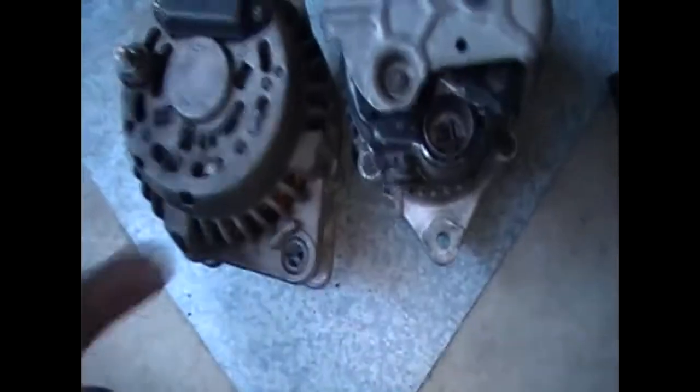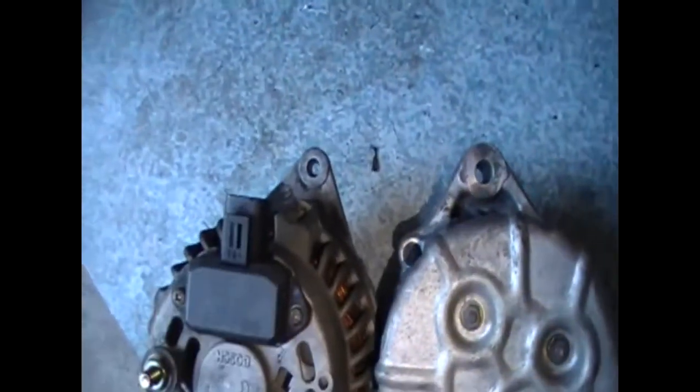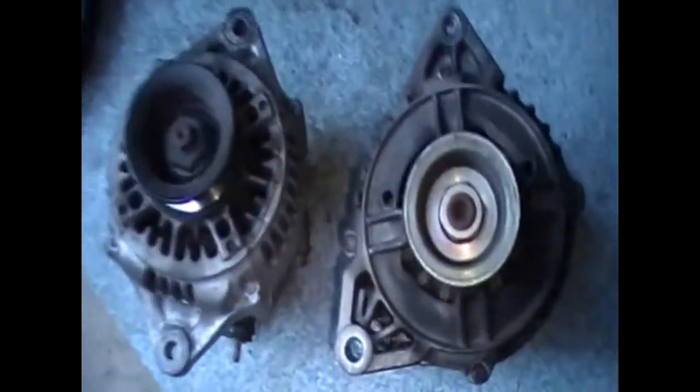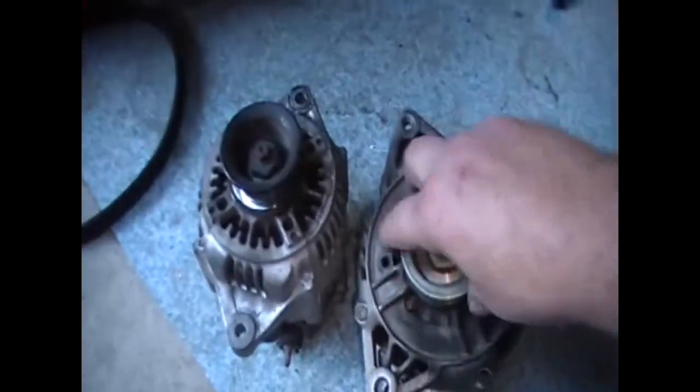The bolt distance from the two at the bottom and the two at the top look pretty close to where they should be, so I shouldn't have too many dramas there. The Bosch one is actually a Magna alternator by the way — the same alternator is used in multiple cars. It's a clockwise-turning engine with a clockwise-turning alternator.